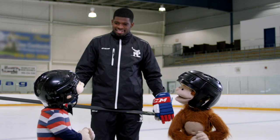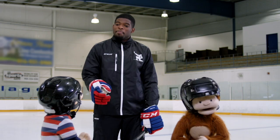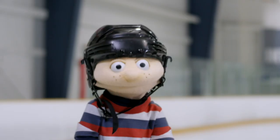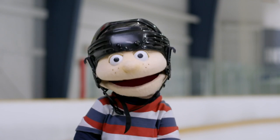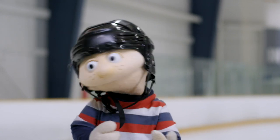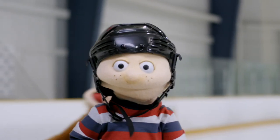Oh hey, one more question. Do you think Babu and I will ever skate as well as you? Practice, practice, and more practice. Practice is the key, Howie. Thanks, PK. How about you? Now do you understand how skates glide across the ice? You do? Great! Well, now you know!